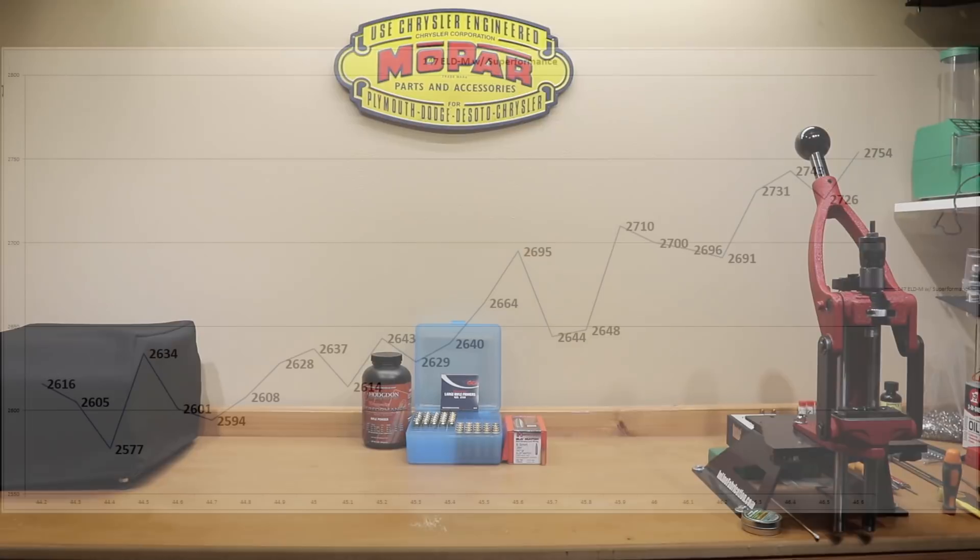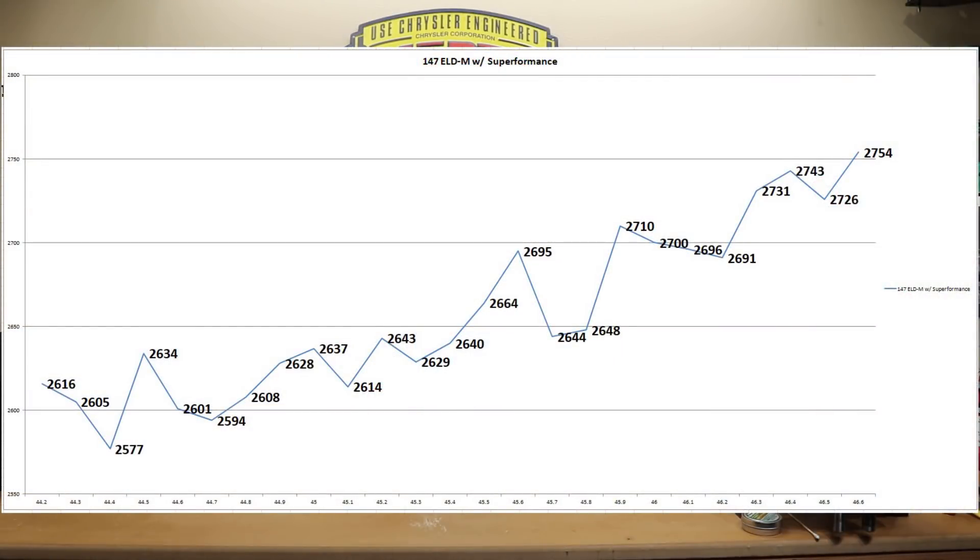As you can see, starting off at 44.2 grains, we started at 2,616 feet per second. And at 46.6 grains, we maxed out at 2,754 feet per second. Certainly no slouch for a 147 grain projectile on the 6.5 Creedmoor. Looking for good nodes in this particular area is something I'm having a little bit of trouble with. Possibly around 46.1 grains, and possibly around 46.5 grains — with that slight inversion, maybe there's something to be found there, but who knows. This graph certainly isn't as pretty as I would like it to be, but there it is — you guys can decide for yourselves.